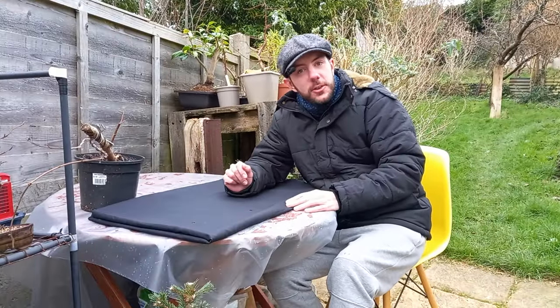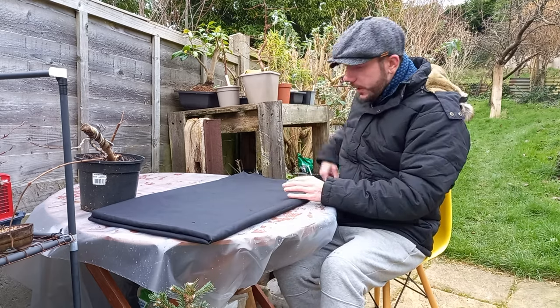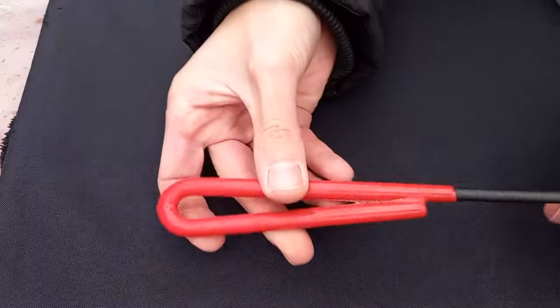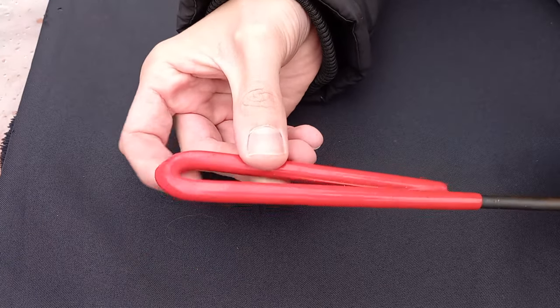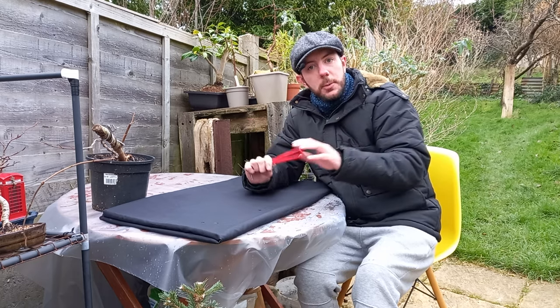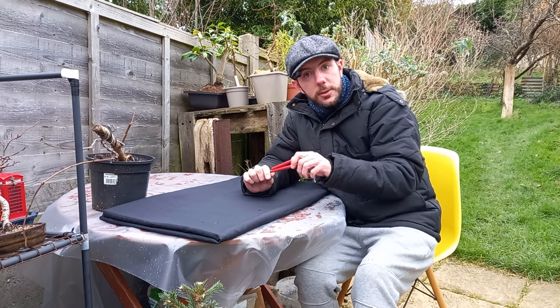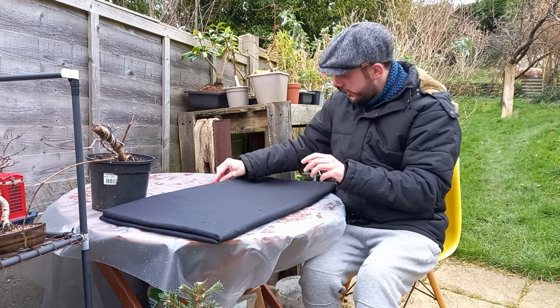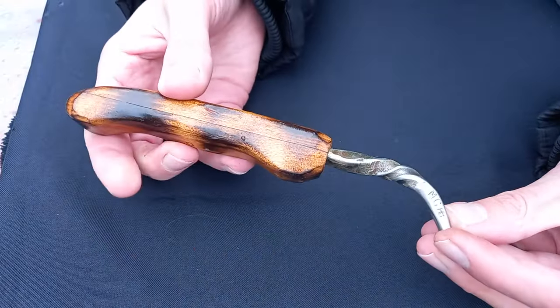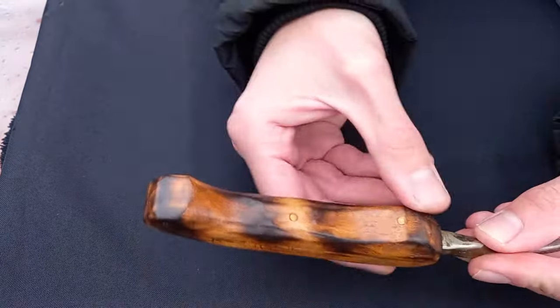It is a cold morning — you can see I have my scarf on and my jacket zipped right up. In this video I wanted to do something a little bit different. You may have seen, if you watch a lot of bonsai videos or practice bonsai yourself, that many people use these red-handled root hooks made by the millions by the Chinese. But if you're looking for something a little bit different, a little bit special, there's somebody new on the scene. This little root hook here was made for me by Matt over at Bobcat Bonsai.